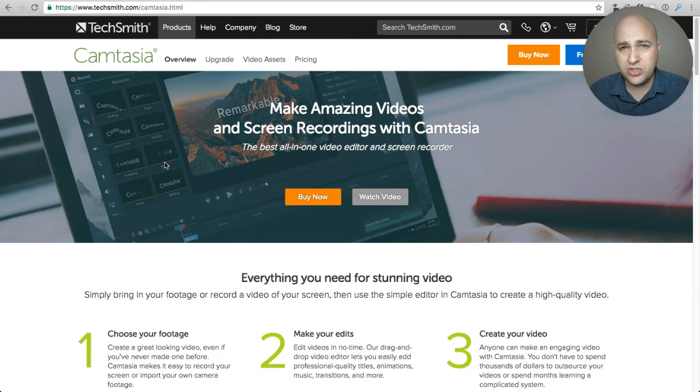Camtasia just released new versions for both Mac and PC with near-identical interfaces and very close feature sets, but with that they increased the price to $199. This video is actually done in Camtasia and I'm going to try to do my videos in Camtasia moving forward, because with this new version there are more features that allow me to have a little more polish to my videos, which I always want.